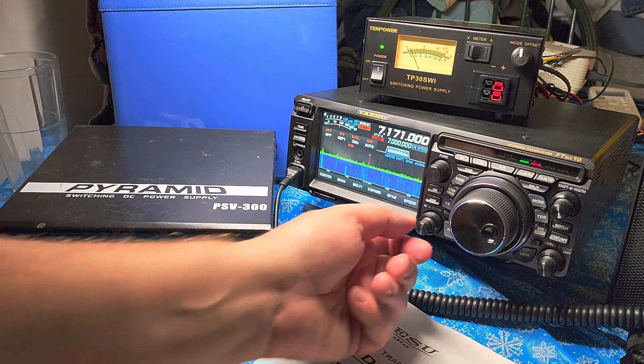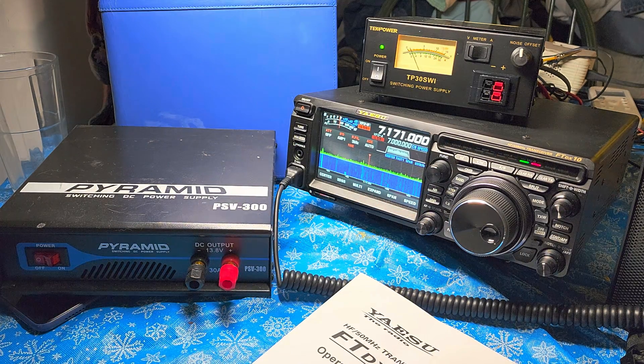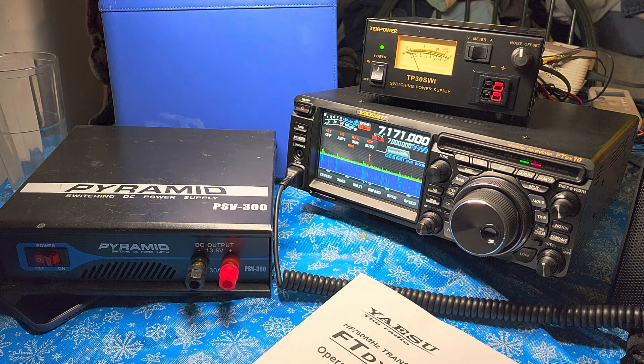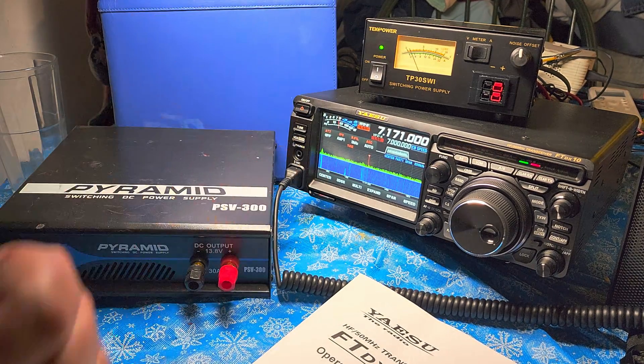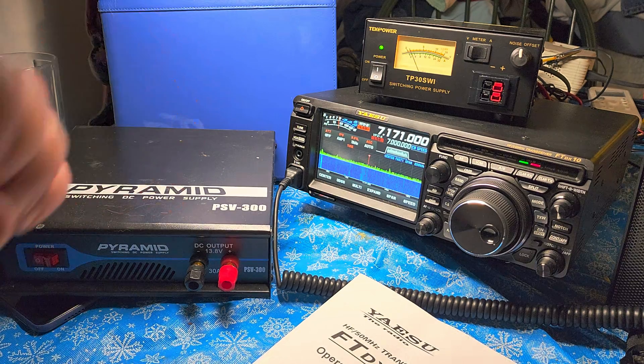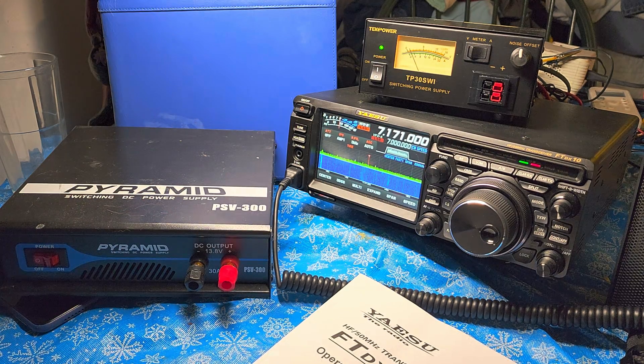I've been using the YesuFT DX10 for the past couple of weeks now and having a lot of fun. It's a great transceiver and receiver. But to power it, you have to buy a power supply. You need a power supply for ham transceivers because most of them require an external supply. These devices take a lot of power, not just for receive, but also when you transmit.